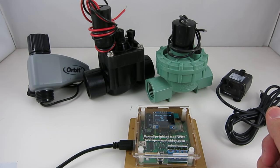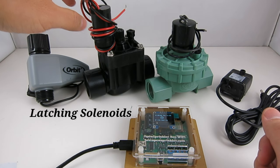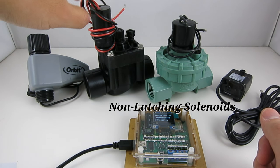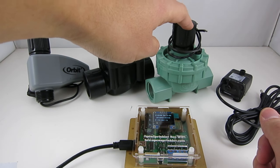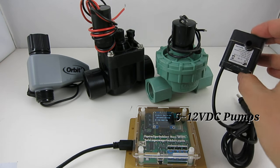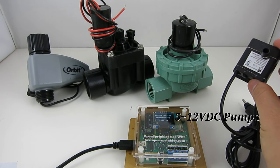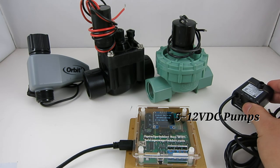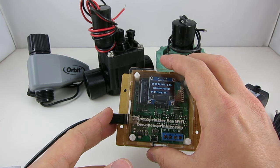The reason I call it a universal sprinkler controller is that the same circuit can be used to switch both latching solenoid valves, like these, which are commonly used with garden hoses, and also non-latching solenoids, like these, which are standard 24-volt AC sprinkler valves. In addition, it can switch low-voltage fish tank pumps and other types of low-voltage DC valves or pumps. You can use these pumps to feed water to flower pots and indoor plants. All of these draw power from the same USB port, so it's quite flexible.